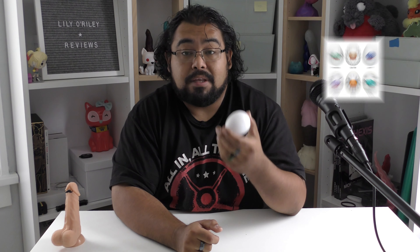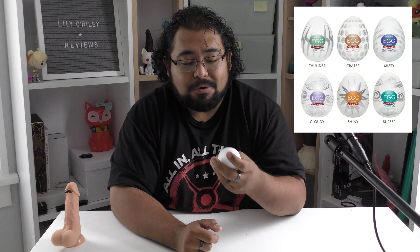They also have six others that are in the hard-boiled set. The hard-boiled set is eggs that have a harder texture, a little bit more firm, making it so you'll have a much more textured feeling whenever you use it. I don't know if those will be for me, but it's fair to say that since I like this this much, I'm definitely going to try those out.